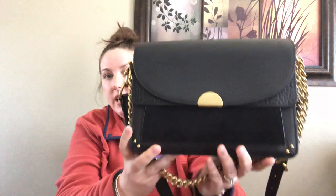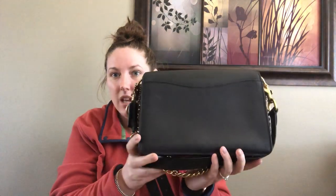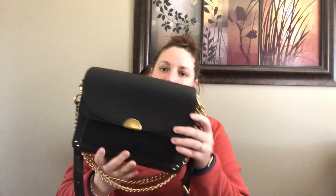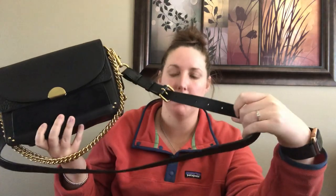And here she is. I just got this today and this bag does come with a long strap that can be used for crossbody. It sits higher crossbody on me and this is like the infinity strap, so there's no flap hanging, which is nice.